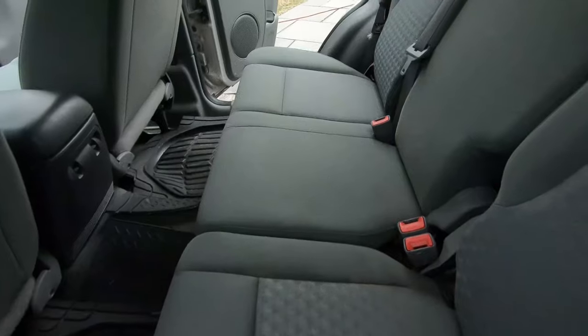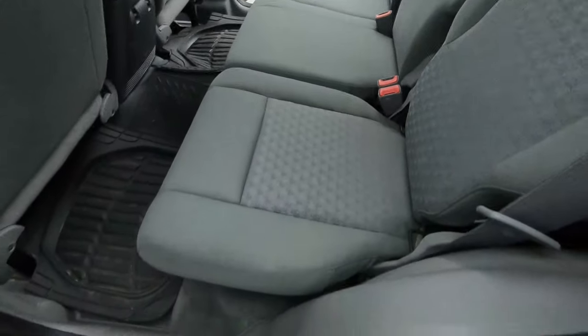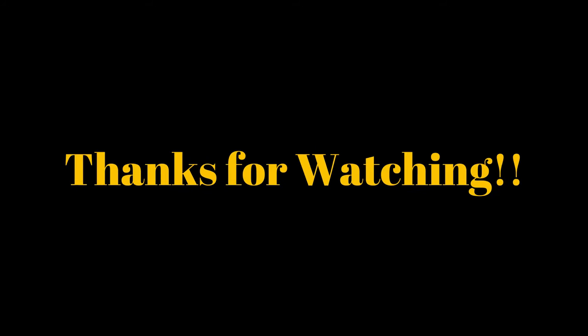I hope this helps you guys. If you have some dirty fabric seats and want to clean them with some simple tools, that's definitely the way to do it. As always, thank you guys for watching.